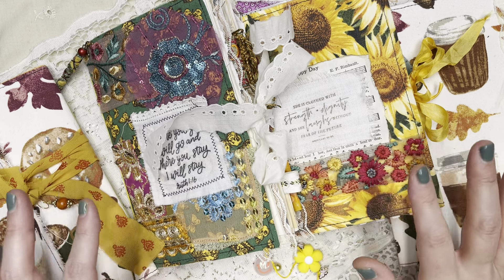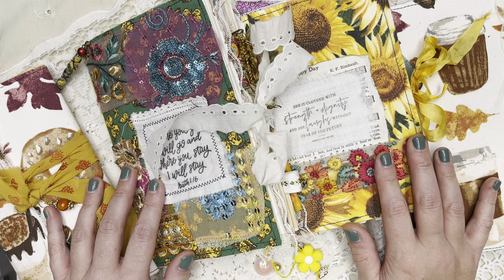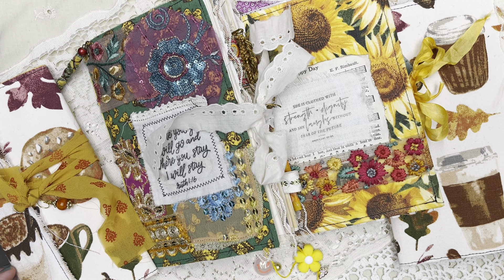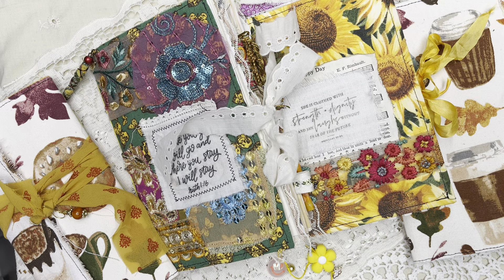I've been needing to make my nieces something. Both of them have had birthdays the past few months and I never got them anything. I know that they love my journals, and it's been a couple of years since I made them one, so I'm going to make them one.